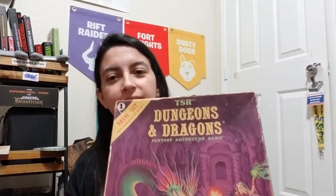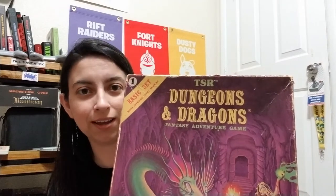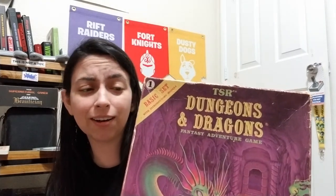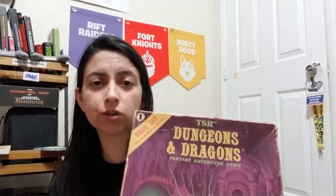He had a Dungeons and Dragons basic set that he doesn't want to use anymore and he said would anybody want it. And I was like heck yeah. I've been looking for one for the longest time and this is not as beat up as the other ones I've seen. All the other ones were completely destroyed, taped up to no end, or they wanted to charge like a hundred-something dollars and I don't have a hundred dollars to spend on a box set.